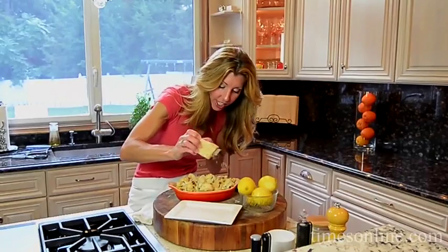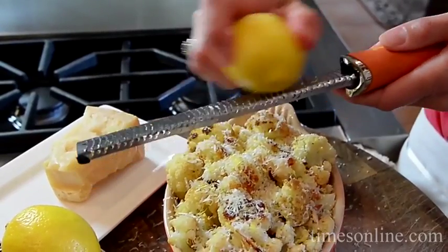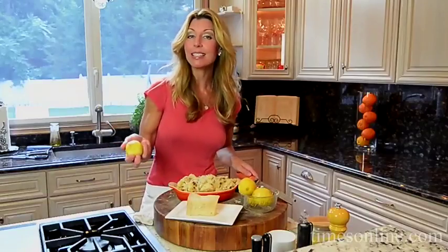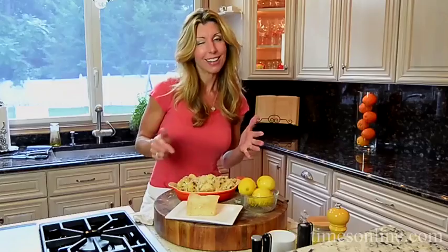Parmigiano Reggiano right over the top. It's nutty, it's salty, and beautiful freshness from lemon zest — you have that pretty lemon yellow color right over the top. And there you have it — an easy side dish for any night of the week. Pair it with roasted chicken, grilled chicken, steak, pork chops, you name it. This is a good one.